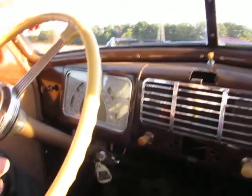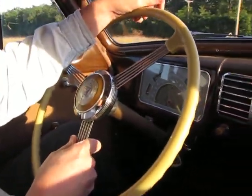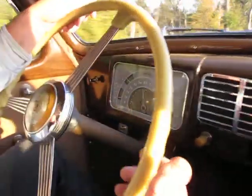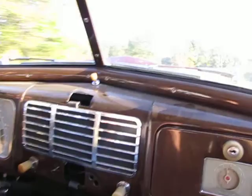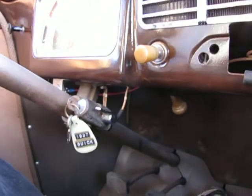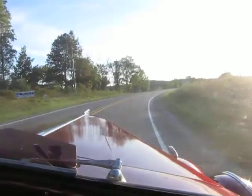There's an added aftermarket button under the dash — not for the horn, it's actually the start button. The ignition is right here. It does have an upgraded wiring harness — it's still a 6-volt car, but the whole wiring harness has all been replaced.